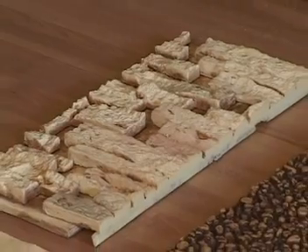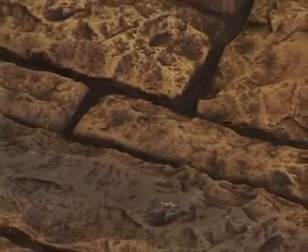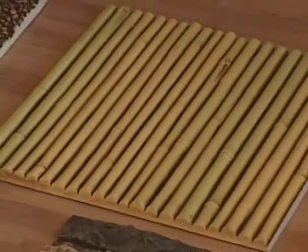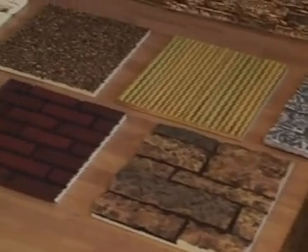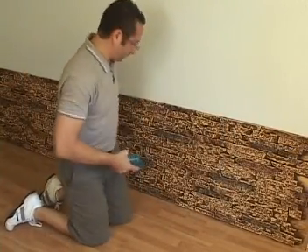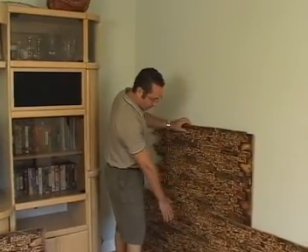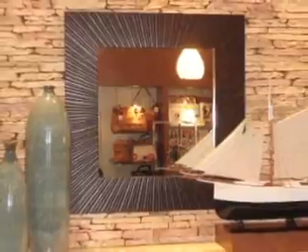All together, there are about 70 different styles to choose from — among them are 30 different stones, 5 different bricks, 8 different woods, and even bamboo and diamond plate. Although natural materials obviously have their place in the world, it's hard to argue against the convenience and value of faux panels. They're extremely lightweight, easy to work with, cut simple, and hold a screw — so really, any do-it-yourselfer could beautify and make over the inside or exterior of their home in a weekend.